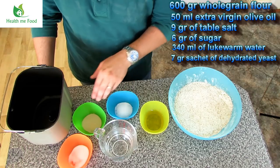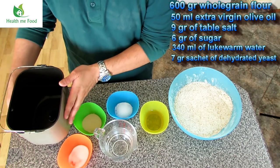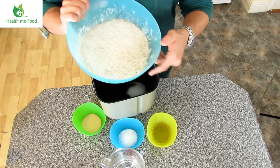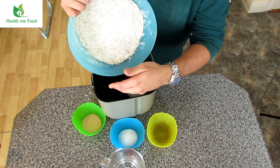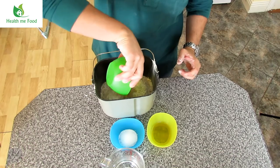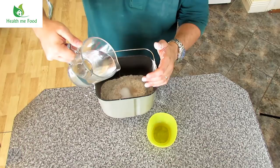Now let's start with the procedure. In the bowl of the bread machine — this ugly thing you see in my hand — we add first the salt, then the flour, calmly and cold blooded. Then we put sugar, the yeast and the lukewarm water, immediately after the olive oil. Now the bowl goes inside the bread machine. You will find the link to buy the same machine I use in the description of the video below.